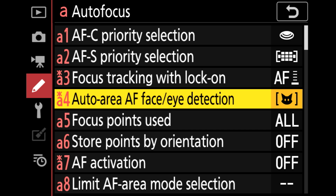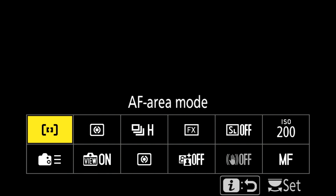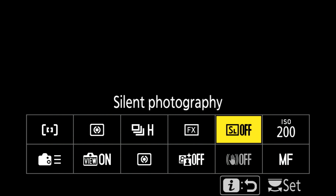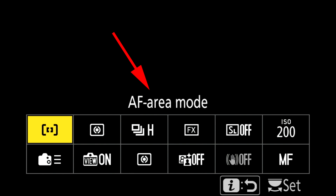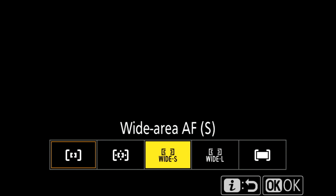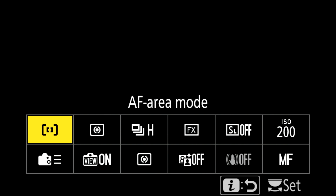The next step is to make sure you're in Auto Area AF mode, as Animal Eye-AF only works in Auto Area AF. Go back to regular camera mode, give your shutter release a half press, then hit the i button. Find the AF Area Mode option in that menu, select Auto Area AF, and that's all you have to do. Animal Eye Detect is now ready to go on your camera.